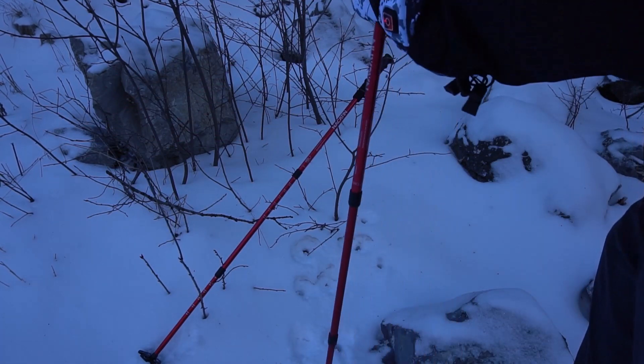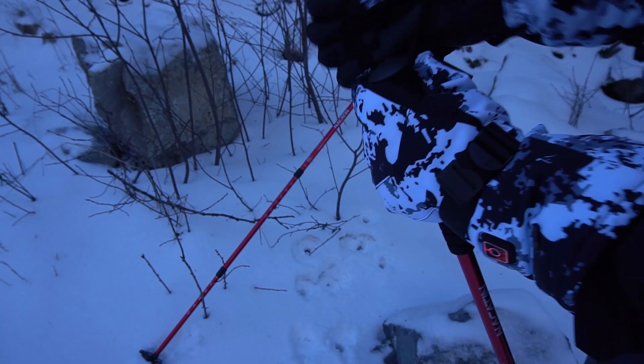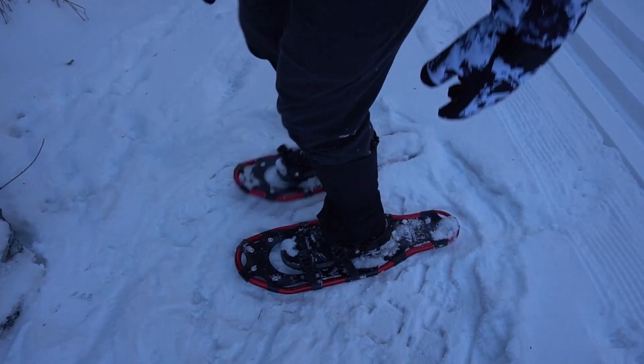The strap here is really, really short — even without gloves on. I would say the straps for the poles are just way too short; they need to be a lot longer.